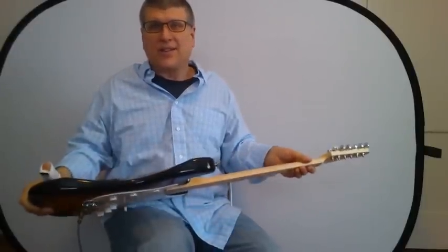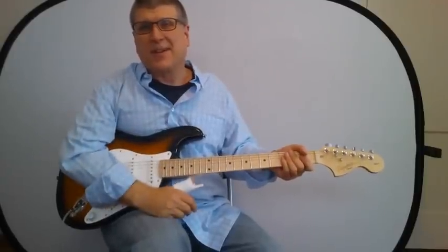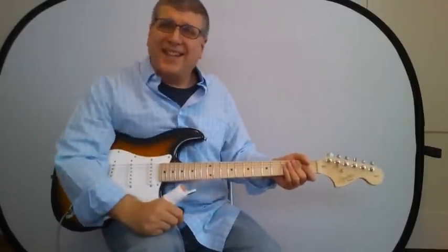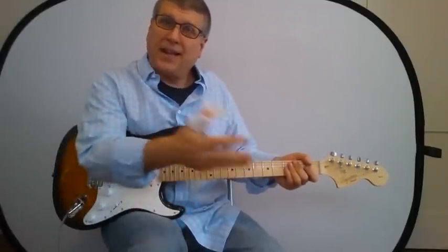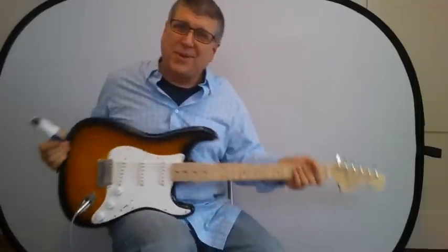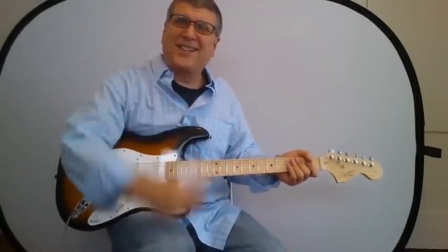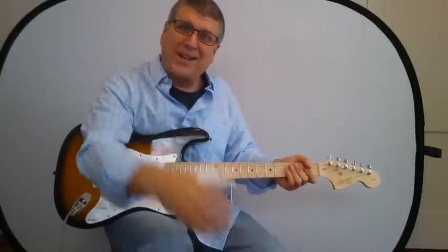I apologize again for hacking up my thumb and having to wait a little bit on the CAGED system and your songs, but hopefully this is a reasonable replacement for now. We'll see you on down the road, hopefully with a little bit better thumb. Have a great weekend.